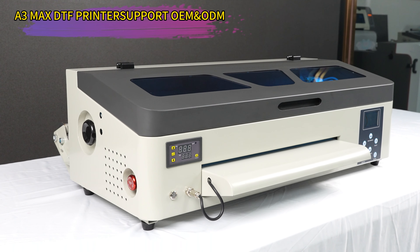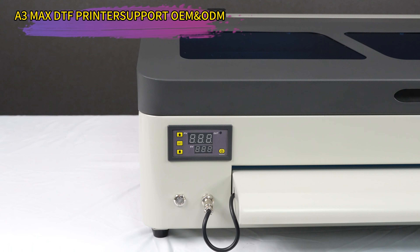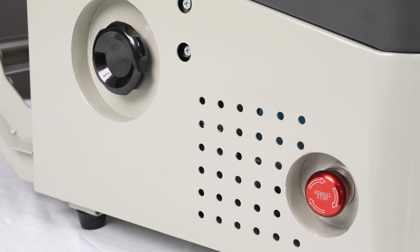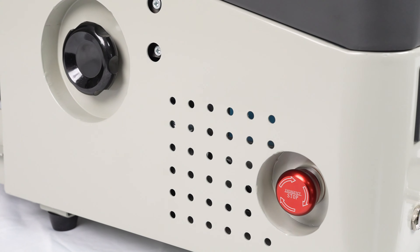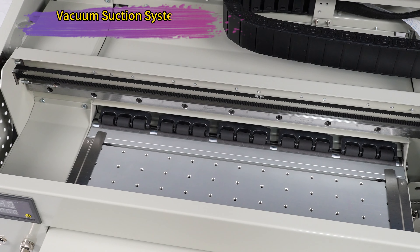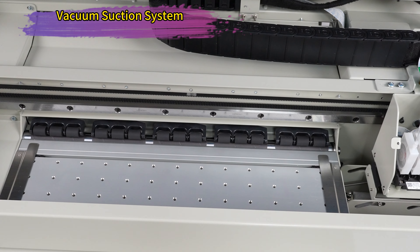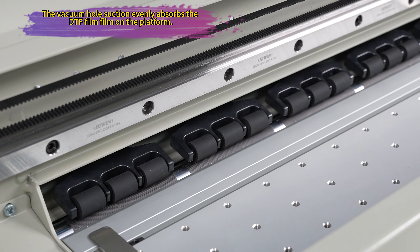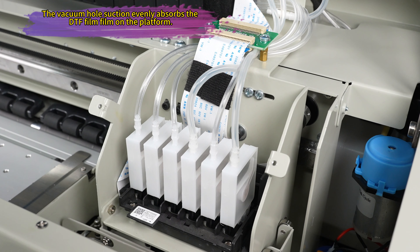Introducing the Erasmart DTF XP600 HeadMax 35cc mirror t-shirt printer. Revolutionize your printing experience. This high-quality digital printing machine is perfect for creating unique and vibrant designs on t-shirts. With its compact size, you can easily fit it on your desktop and start printing right away.